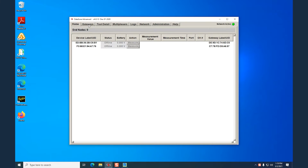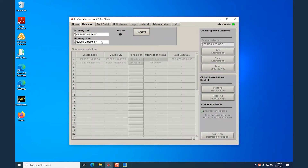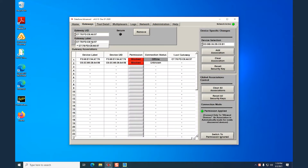Go to the Gateway tab and look for your Gateway under the Gateway label. Once you select it, give it a second — it will connect and secure. The blue light will turn on. Once it's there, look for the MAC address of your tool.